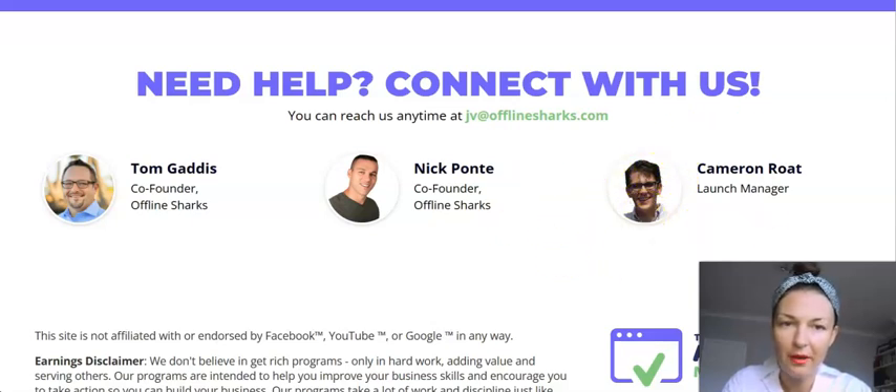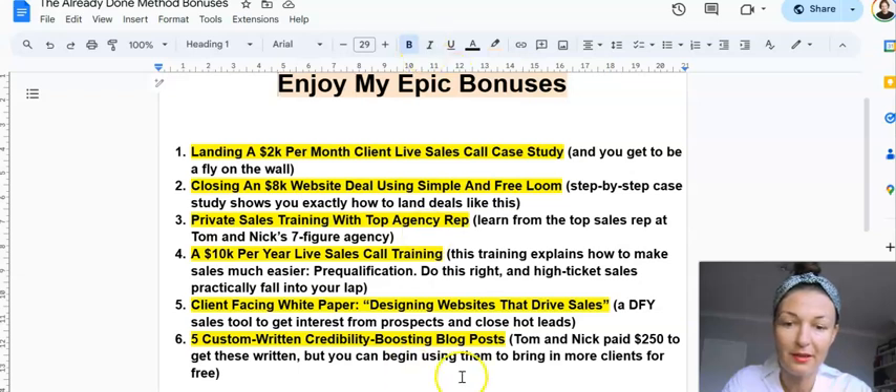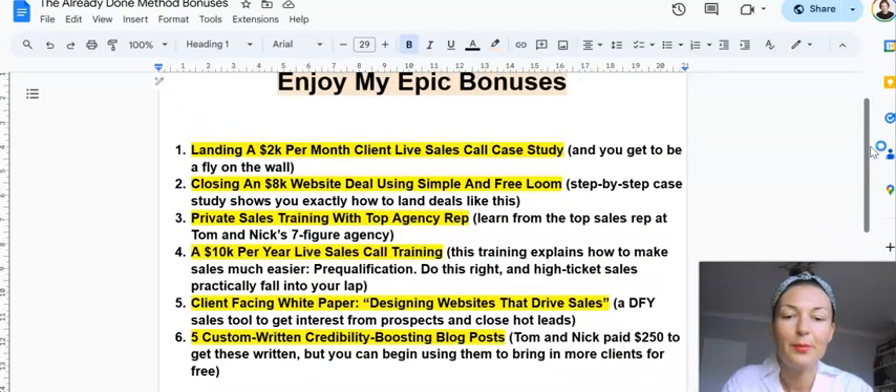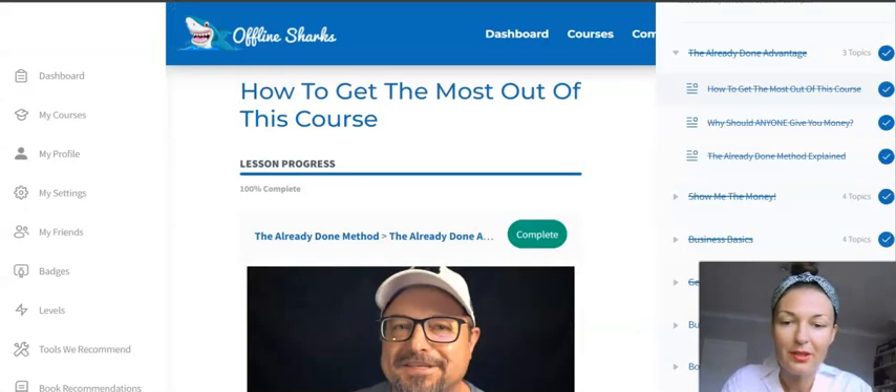Nick Pomter is the JV manager — I got the review access from him, cool guy. He also gave me access to some very special bonuses. There's a list of bonuses — pause the video and read through it, as it's too much for me to read out. There are also some extra bonuses from me down below. What I want to do is focus on the product, show you the content, and explain the method behind it.